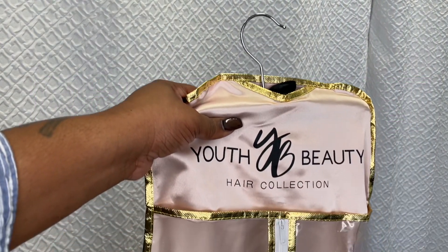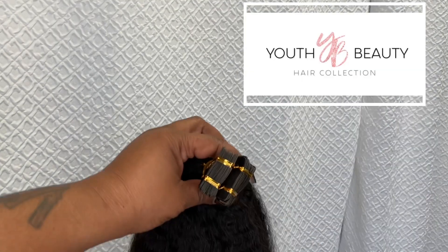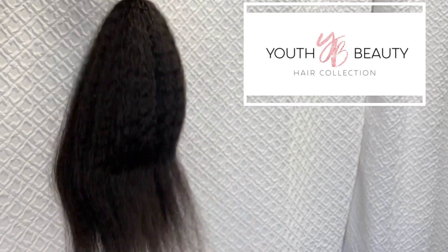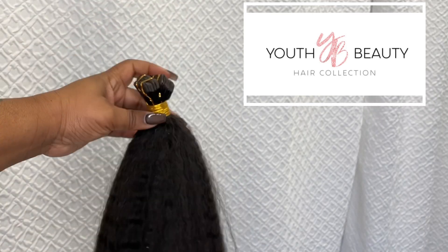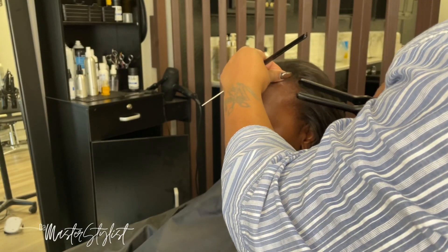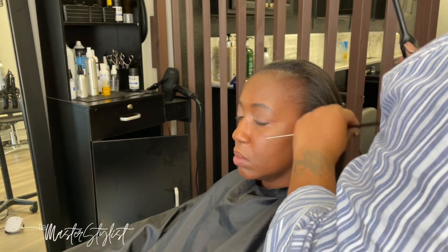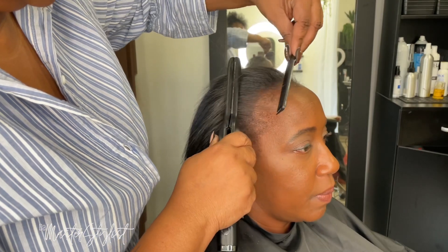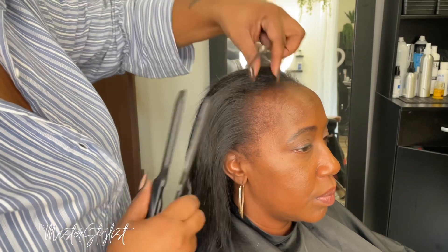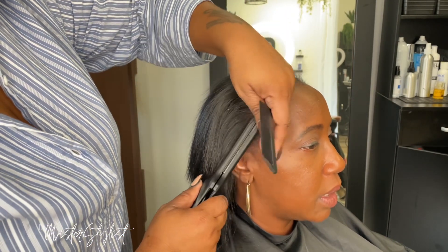Today's video is sponsored by Youth Beauty Hair Collection. Make sure you ring that bell and hit the like button. They sent me three bundles of tape-ins in the kinky straight texture. I've already pressed her hair out — she just got a silk press — and I'm using the Main Life Collection three-tenths flat iron to straighten the hair on her hairline so everything is nice and sleek and clean before I style.